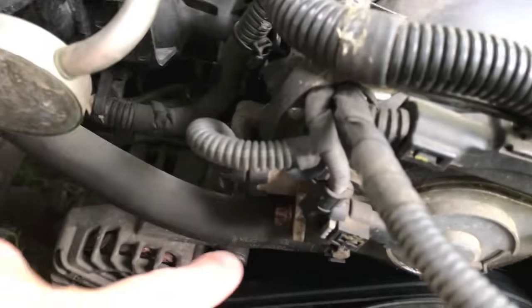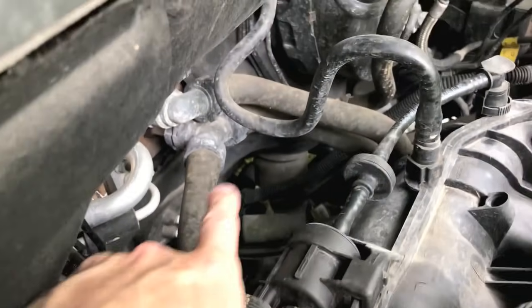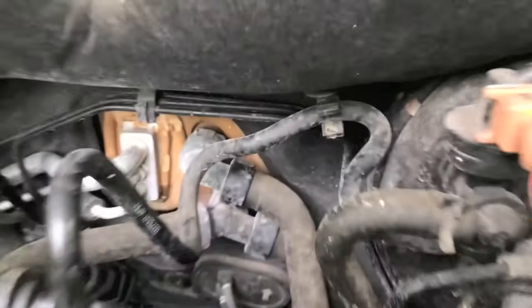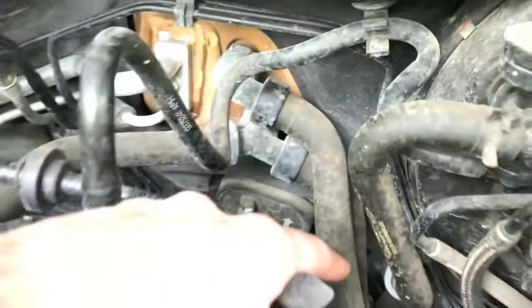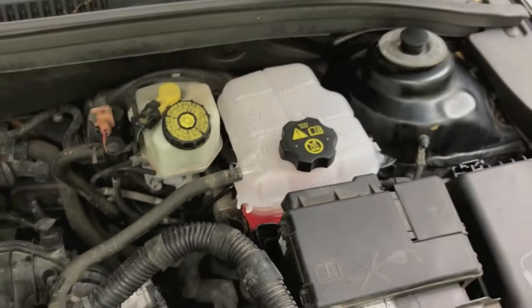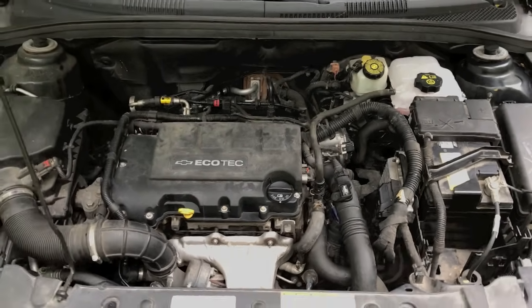Feeding outward on the back side of the water pump, there's a rubber hose that feeds all the way back and upward into what looks like a three-way connection point. On the lower right side, that hose feeds all the way down and connects to the lower portion of your reservoir tank. So there are a lot of parts and hoses that could eventually leak.